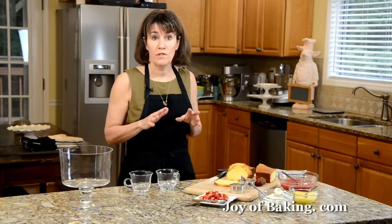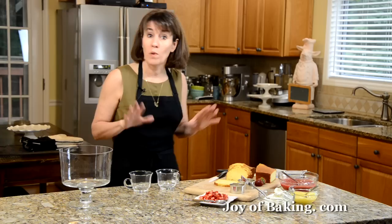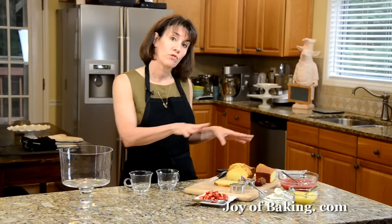It consists of cake, fruit, custard, and cream, and you can vary all those different components. The recipe on the site will give you enough to make a very large trifle, enough to serve 14 to 16 people. Or you could use that same recipe to make about 10 to 12 individual servings. What I'm going to do today is show you how to take all those components and make a couple of individual trifles.